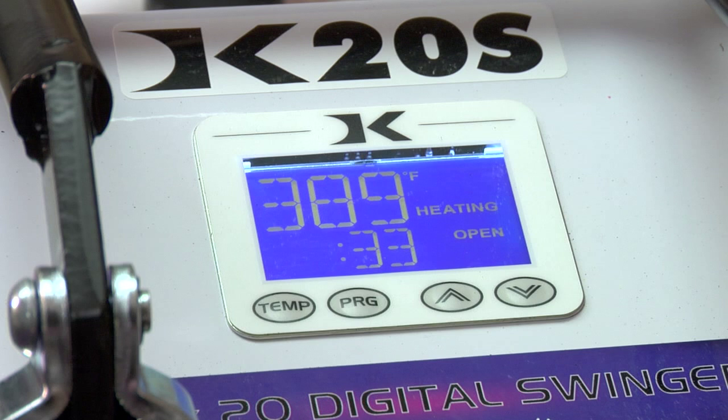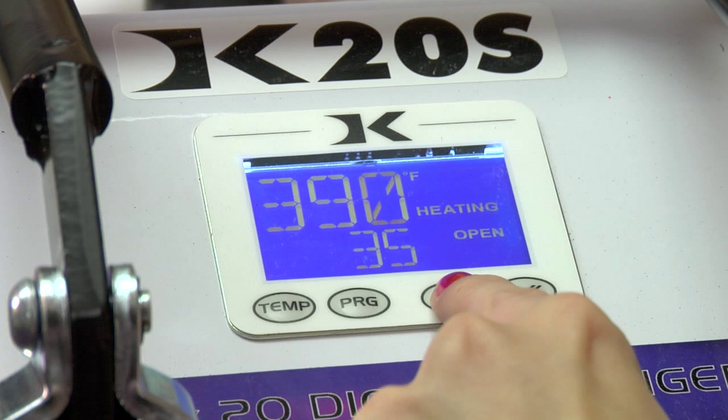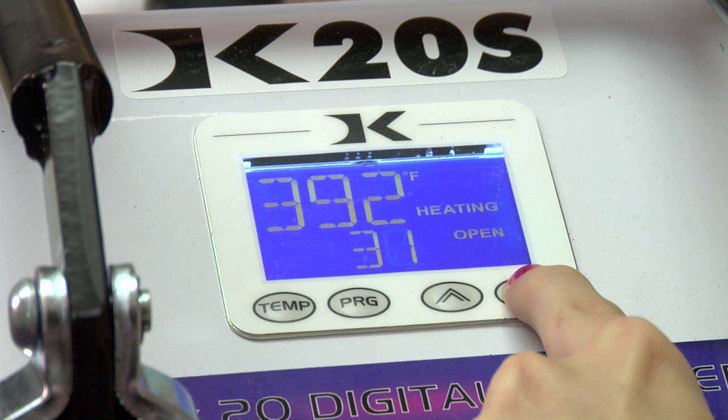Once my temperature is set, I will then be able to adjust my time. I have 33 seconds right now. Again, using my arrows, I can increase my time incrementally or I can hold my arrow and my numbers will move much more quickly.